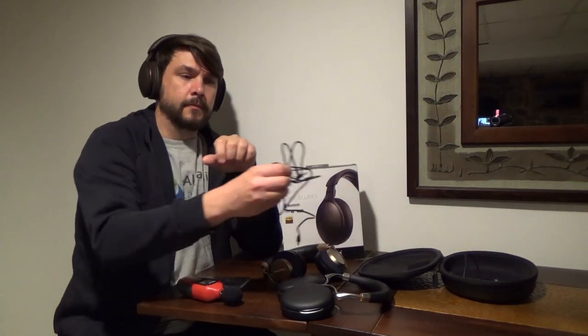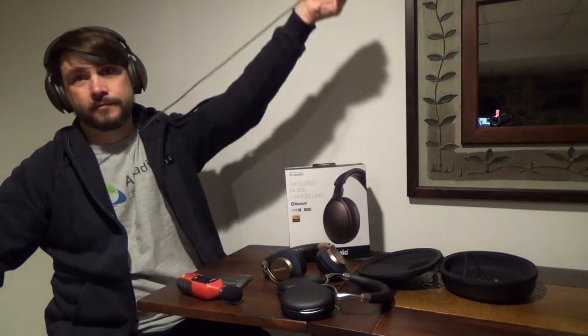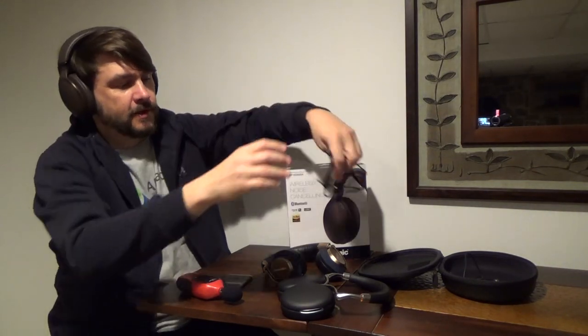A quick note: when I was going through the box at the end, I noticed I had missed one of the items — there's a 3.5 millimeter cable, pretty long, probably four feet long, that was also in the box. That's pretty important.